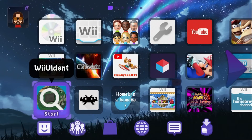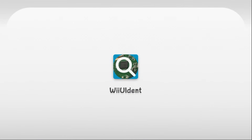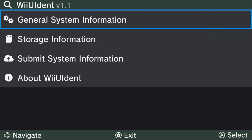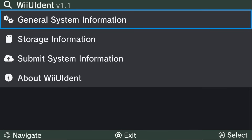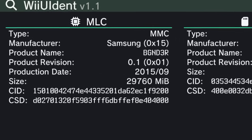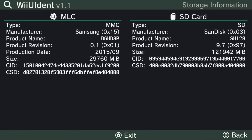On the Wii U, you should see the WiiUIdent icon. Load it up — it's very streamlined and easy to use, and it tells you which chip you have. You can go into general system information to see everything, including the production year — 2012 and 2013 are the most common years for the affected units. Then press B to go back, and go to storage information. Under MLC it says MMC, and mine says Samsung, so I don't have to worry about it — the Hynix chips are the culprit here.